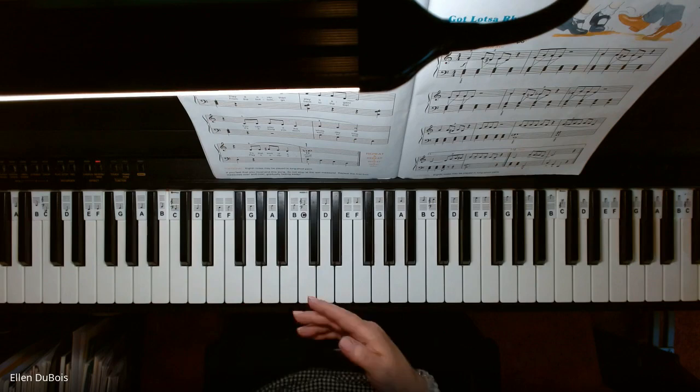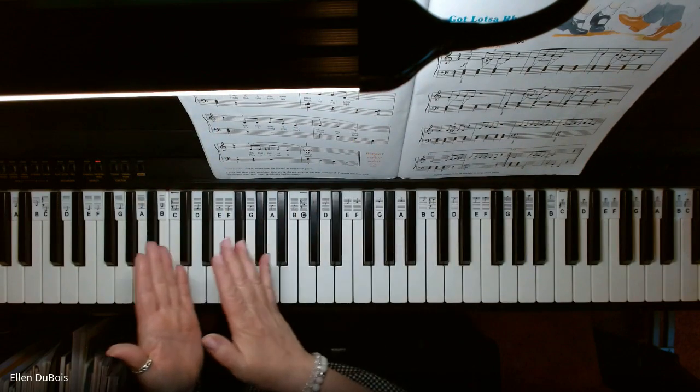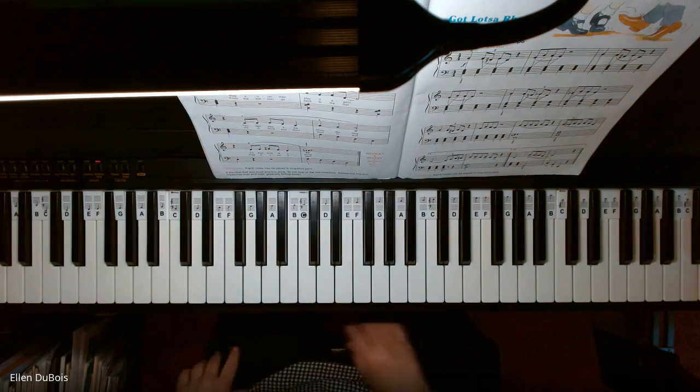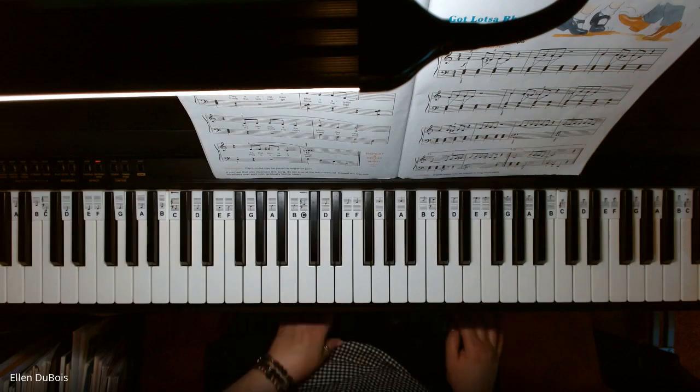And I just kind of fade it out. I played those first two lines three times — I got softer, softer, softer until it's pretty much gone — and that is the song that never ends. I hope this video helped, and I'll see you next time. Bye-bye.